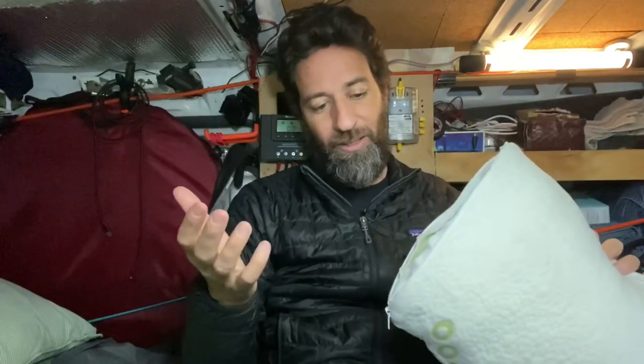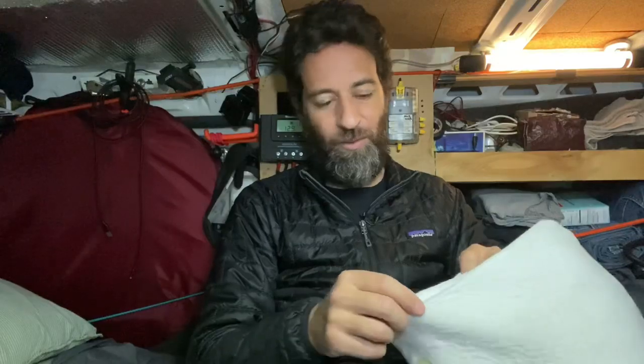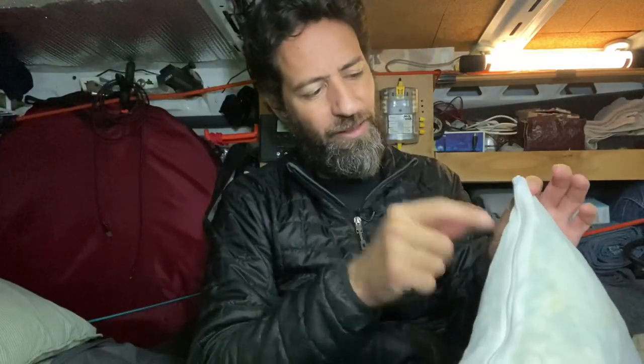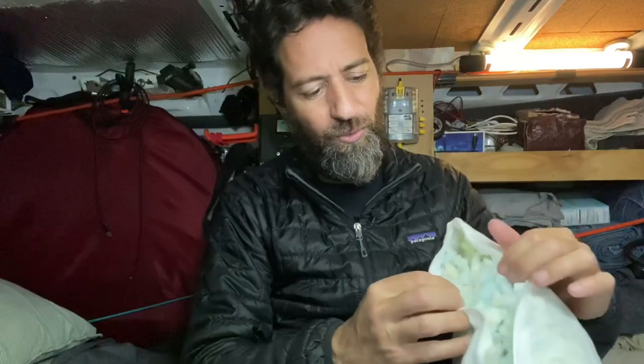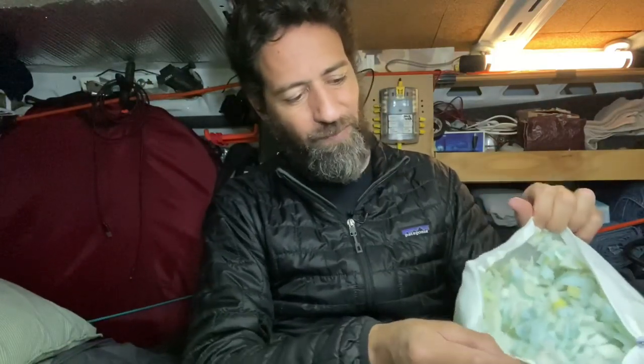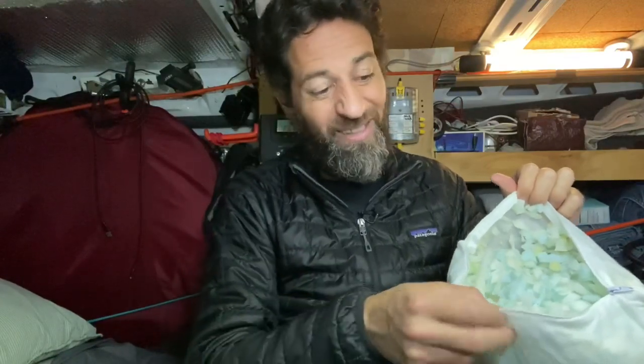It says not to throw it in the dryer, but I did and mine came out no worse for the wear, so it seems quite robust and well-made. What's unique — something I've never seen in a pillow like this before — is that it actually has a zipper so you can get into the memory foam on the inside. You can see it has a nice fine shred to it; there are no big chunks of memory foam, which I think makes it a lot more comfortable.